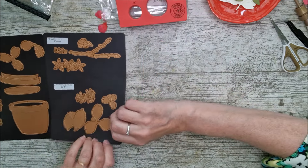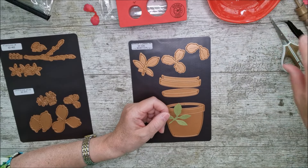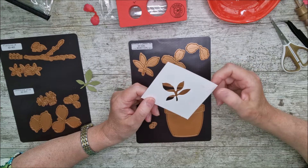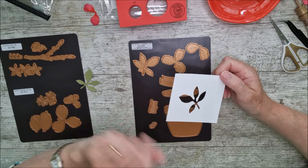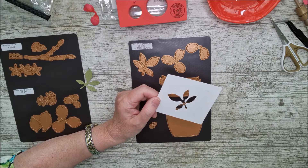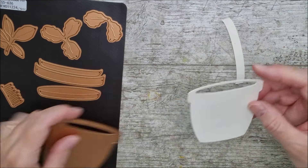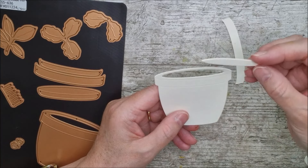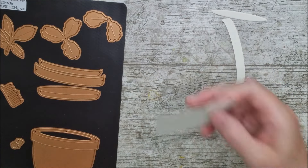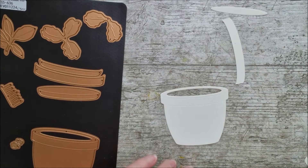I've already cut out lots of these dies — some in white, some in colour — and started colouring them. I've also used a die in the centre of a piece of card to make a little stencil. The large die for the azalea and garden pot cuts out the pot shape and removes a little oval from the centre, which you can use for something else or back with brown card for soil. There's also a little saucer piece.